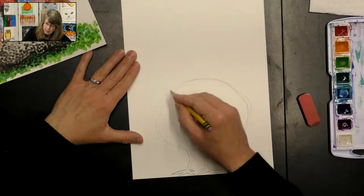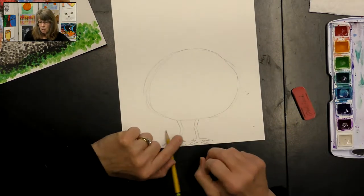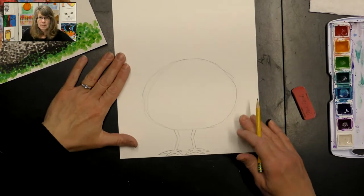I'm going to shape that just a little bit more and we'll fix it later as we go on. Make sure that when you're drawing, you're using a light pressure on your pencil - that way it's way easier to erase if you need to adjust a line.